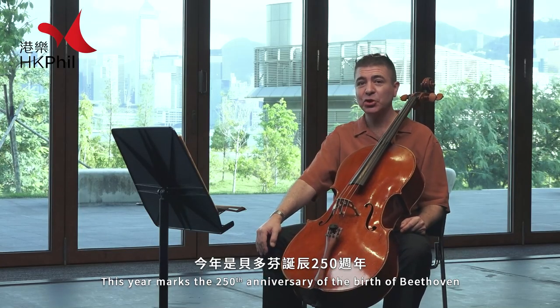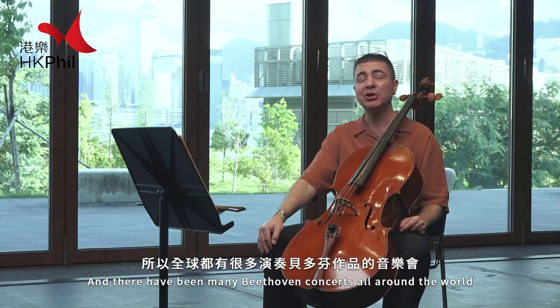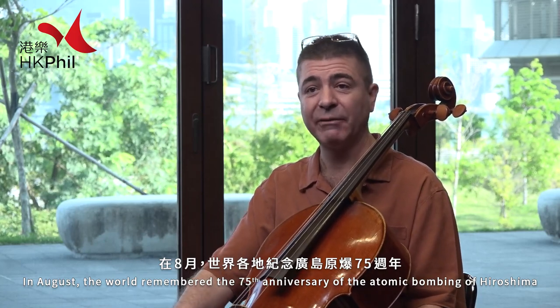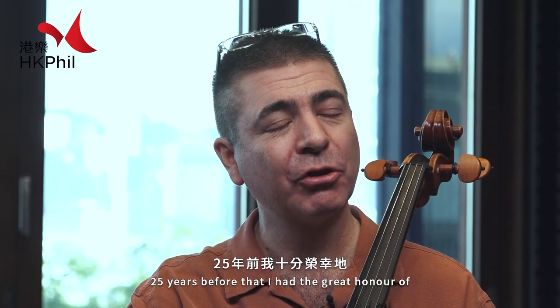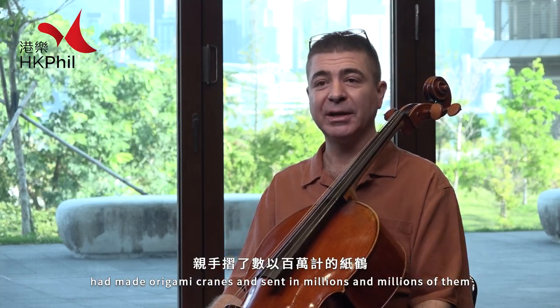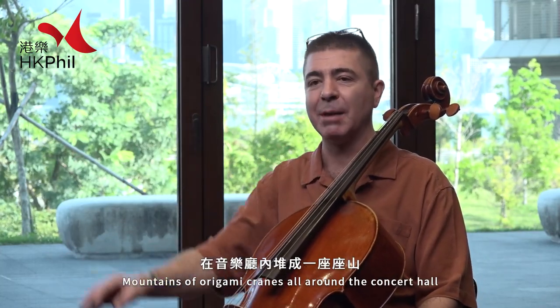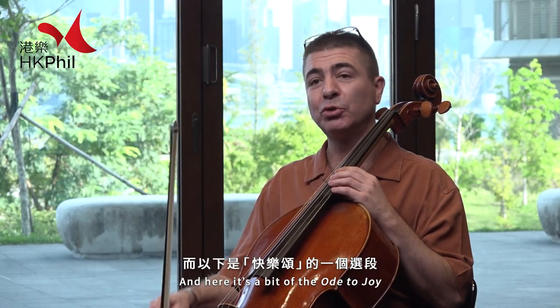This year marks the 250th anniversary of the birth of Beethoven and there have been many Beethoven concerts all around the world. Last month the world remembered the 75th anniversary of the atomic bombing of Hiroshima. 25 years before that I had the great honor of playing Beethoven's Ninth Symphony in Hiroshima with the Hiroshima Symphony. School children from all over Japan had made origami cranes and sent in millions and millions of them, and they were stacked in piles — mountains of origami cranes all around the concert hall. It was a celebration of peace, and here's a bit of the Ode to Joy.